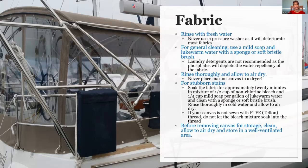Anytime you're storing your canvas, always clean it first, allow it to dry thoroughly, and store it in a well-ventilated area.